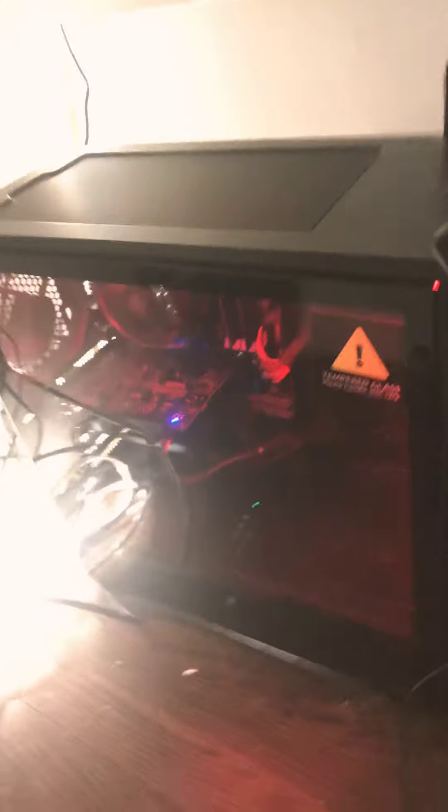This is my PC. I play on it a lot when I'm playing Rainbow Six Siege. There will be some more videos on PC later, so stay tuned.